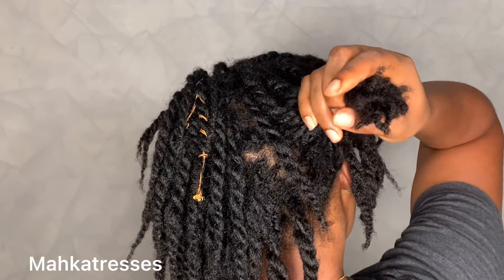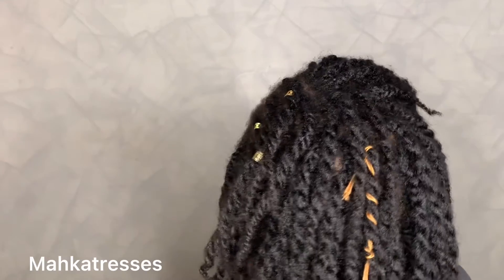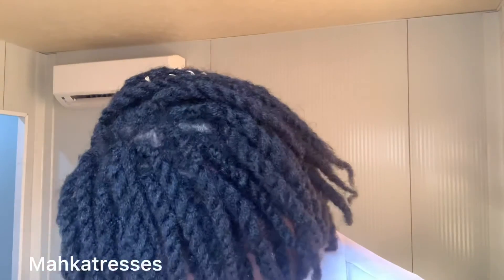My hair was very lightweight. This is the next day — I'm just showing you guys how my hair was looking under natural light. The twists were thick and full, and the style held up beautifully overnight.